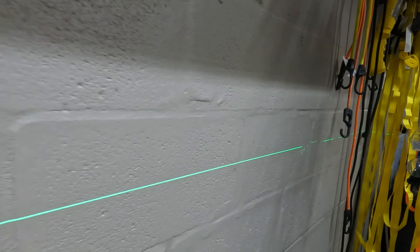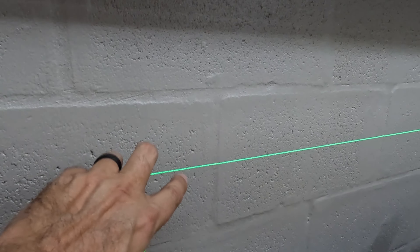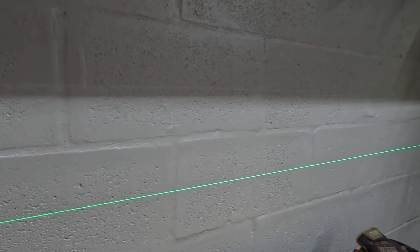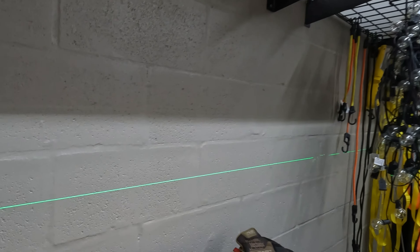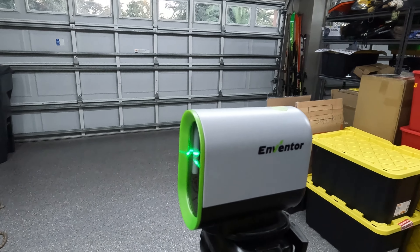That is so cool. And for what it's worth, as you can see, my house is actually pretty level. I'm very impressed overall — this is a ridiculously cool and functional product. I love it. It takes about two seconds to charge up.